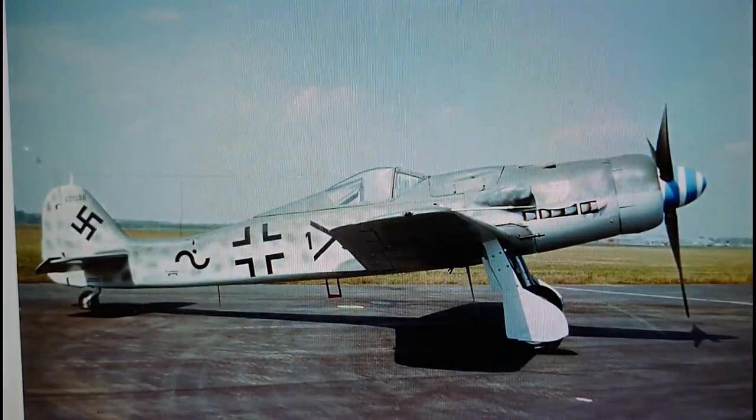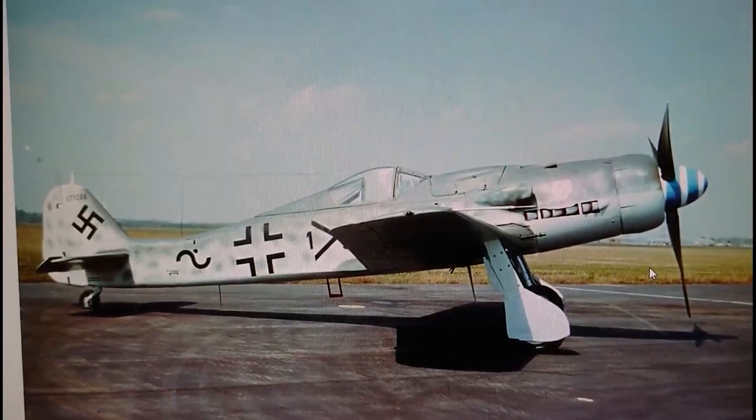I'll just leave you with a nice image of a D9 Dora. One of the reasons I wanted you to have a good look at this particular image is the placement of the oil cooler. The oil cooler on the model is in a different place to what it is on the real aircraft — I think on the real aircraft it's actually a little bit further back. Which is a shame that they got that in the wrong place.